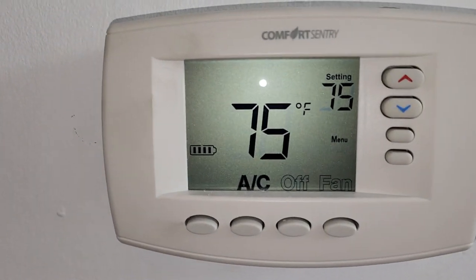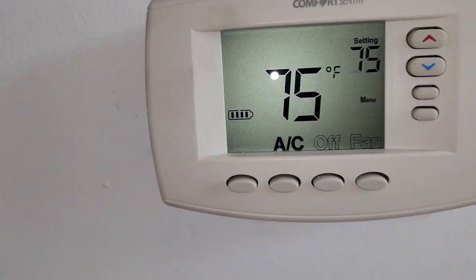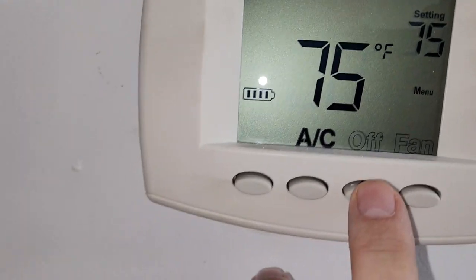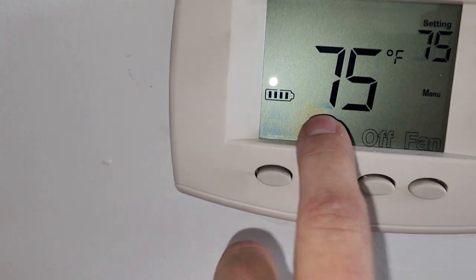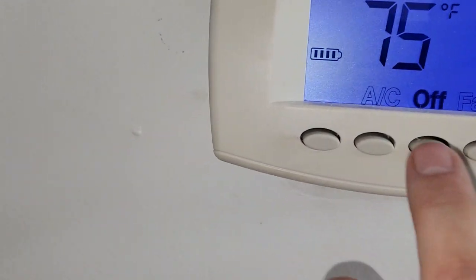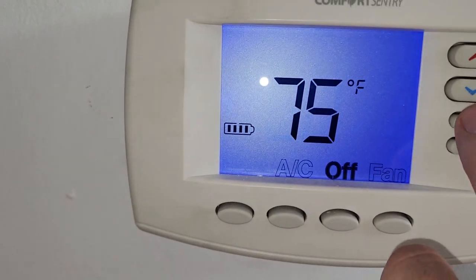Hey, this is Jim. I'm showing this thermostat — I could not get the furnace to respond, and this is why. If I turn off the AC, there's no control to turn on the heat.